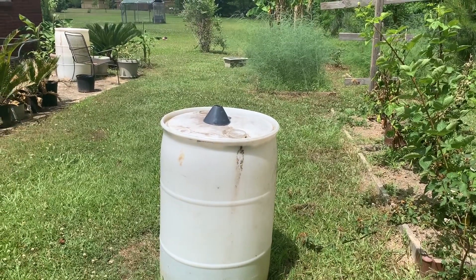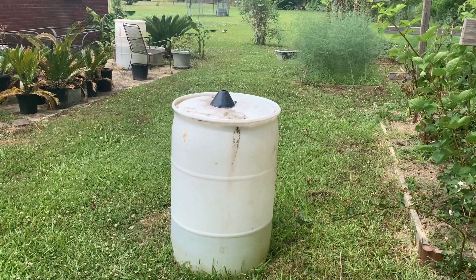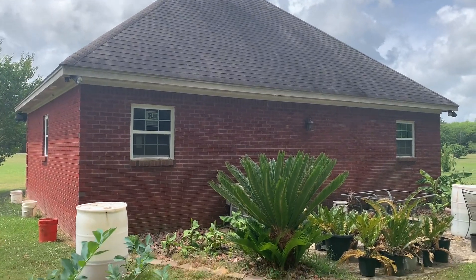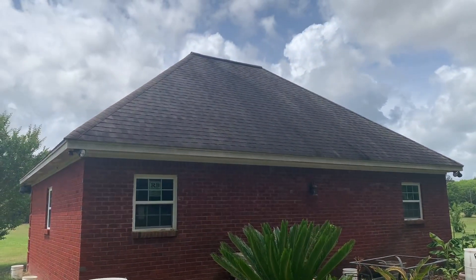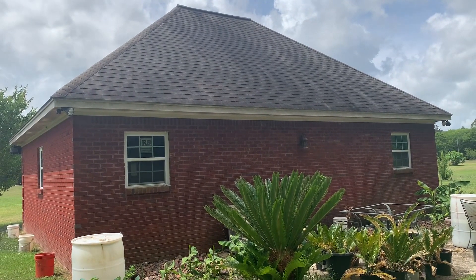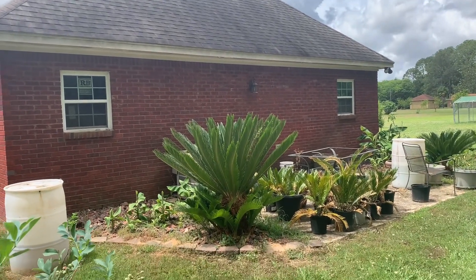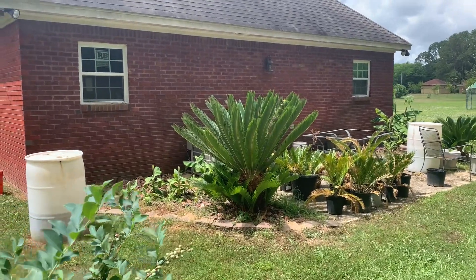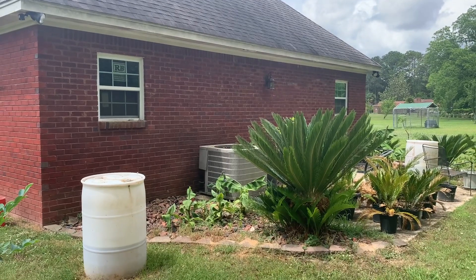The next thing I want to do is go over the different ways you can collect rainwater. It depends on your situation. I have a storage room in the back of my property with a big steep roof system on it, so in periods of rain a lot of water falls off that roof. At first I was going to put a gutter system up to collect the rainwater, and if you look online you'll see different ways to collect rainwater and rain barrels — you can get very advanced with it.